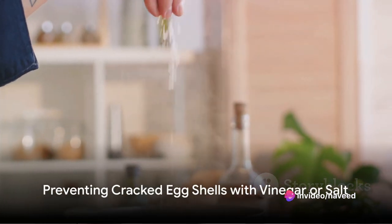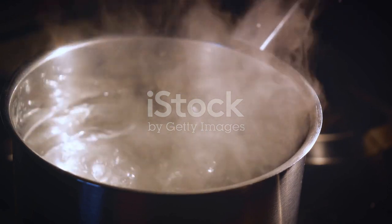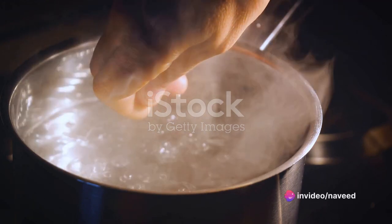Finally, let's talk about boiling eggs. To prevent the shells from cracking during boiling, just add a teaspoon of vinegar or salt to the water. This simple trick strengthens the shells, making them less likely to crack.